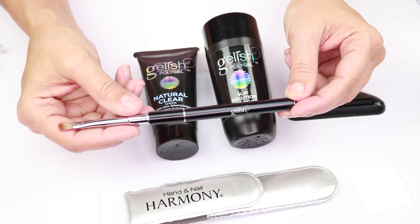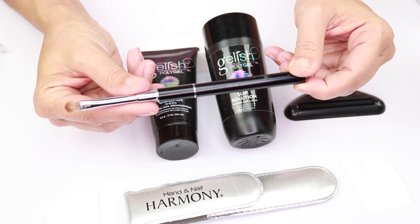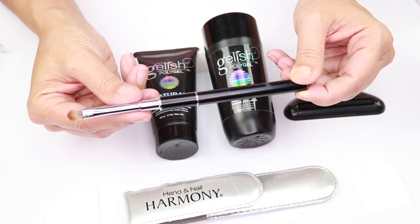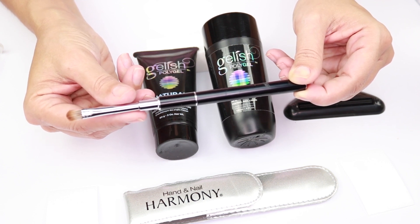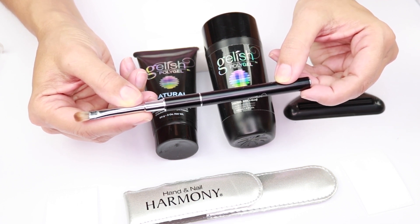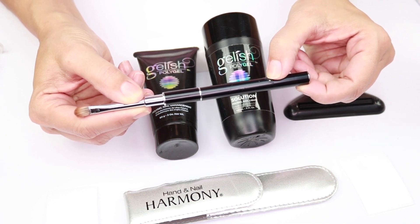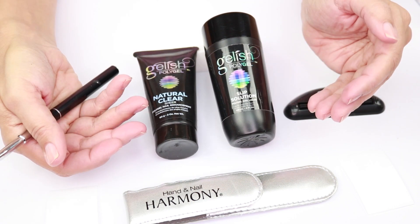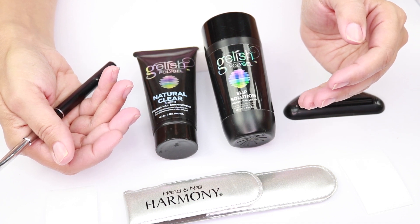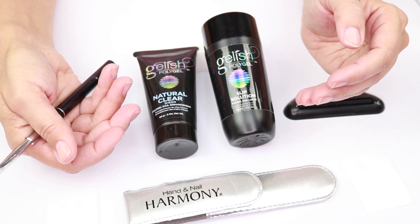You will also need a brush — this is from the same brand, Gelish, and it cost me $25 separately. It also includes the applicator tool. I initially started using an acrylic brush, but this one worked way better. When I did my first application with the Gelish poly gel I was a little frustrated because it was not applying well, and then I decided to buy this brush. It is the perfect brush to apply this product. The product is odorless and the price is amazing — around $50 for the kit, and you can do around 140 to 150 nails with it.